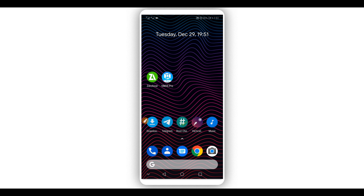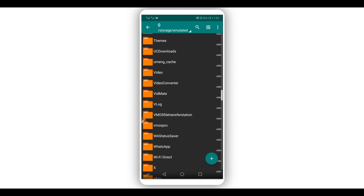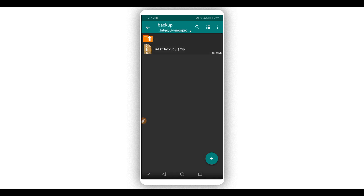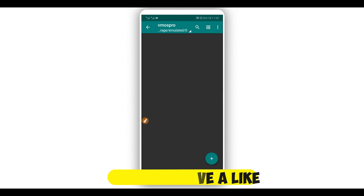Once you have Vimus Pro installed on your Android device, the next step is to download the ROM I'm going to be sharing with you. The link will be available in the description. Once you have the ROM file downloaded, create a new folder on your Android device and name it 'Vimus Pro.' Inside that folder, create another new folder and name it 'pickup.' Copy the ROM file into the pickup folder.